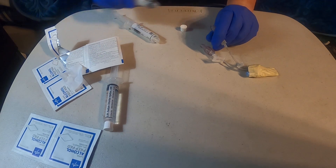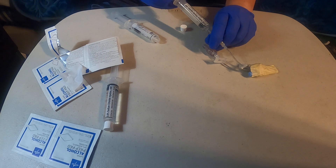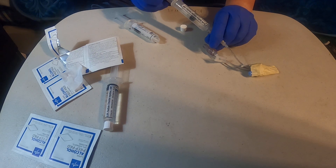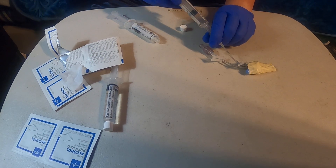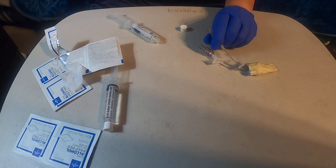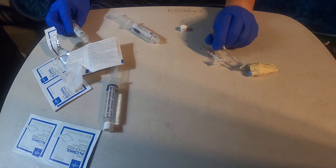Get an empty syringe and pull back about 5mls — that's your waste. You're not going to use this because it is contaminated with normal saline. If you're running a basic metabolic panel or a complete metabolic panel, that's going to cause issues because your sodium levels will be high.